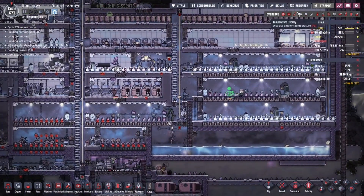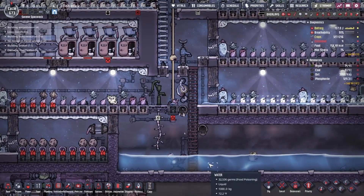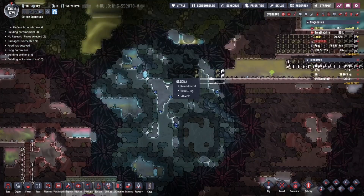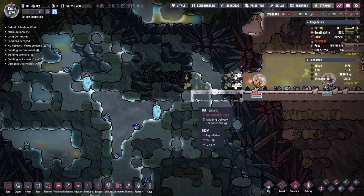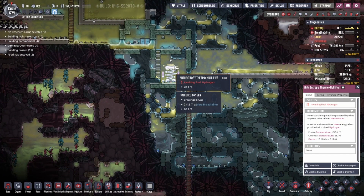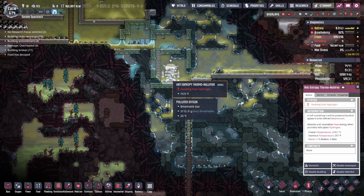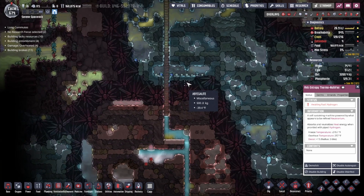It could be that just one slush geyser would be enough to supply the water needs for my entire colony. If I had just done shovels right off the get-go and then worried about the rest, that might have been more efficient. Why are the toilets overheating? Maybe the idea is to find a hydrogen geyser and then power up one of those anti-entropy thermonullifiers I found out in the frozen ice biomes — that's how you're supposed to do these things.